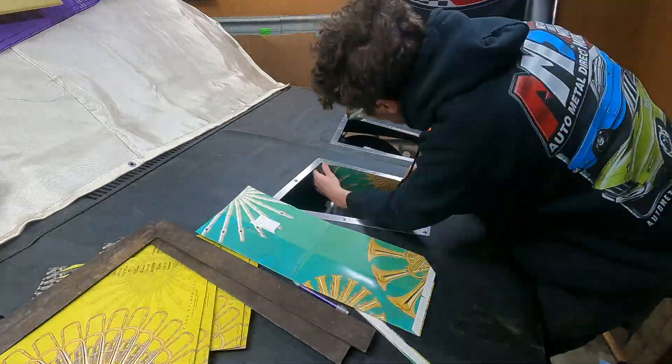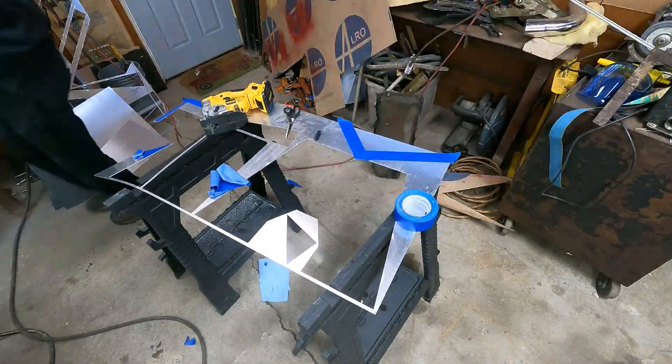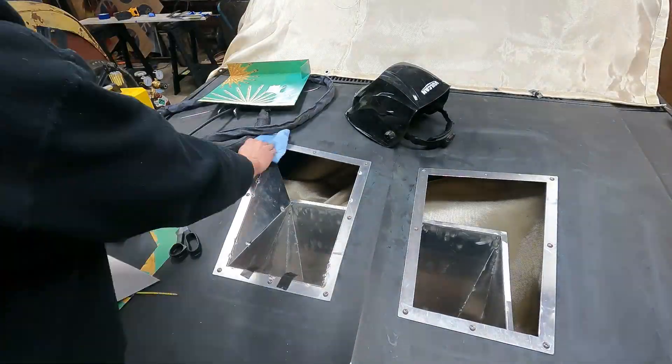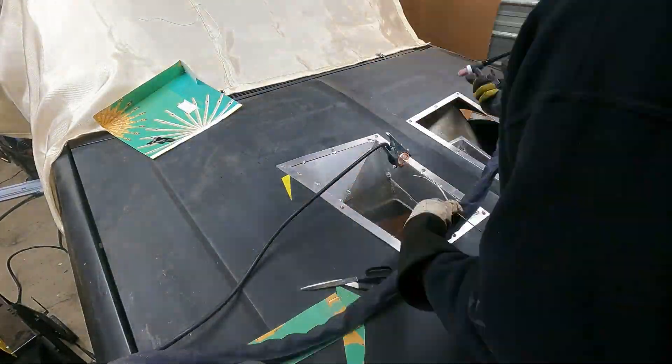With the hood back on the truck and both flanges bolted up, I busted out my old band folders, which work awesome for making templates. There were no fancy tools involved with the top half of the ducting — just cardboard, scissors, a Sharpie, and a jigsaw.